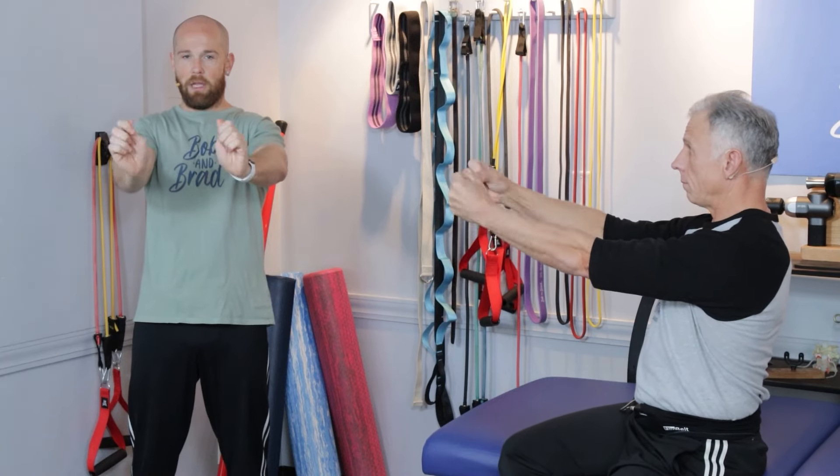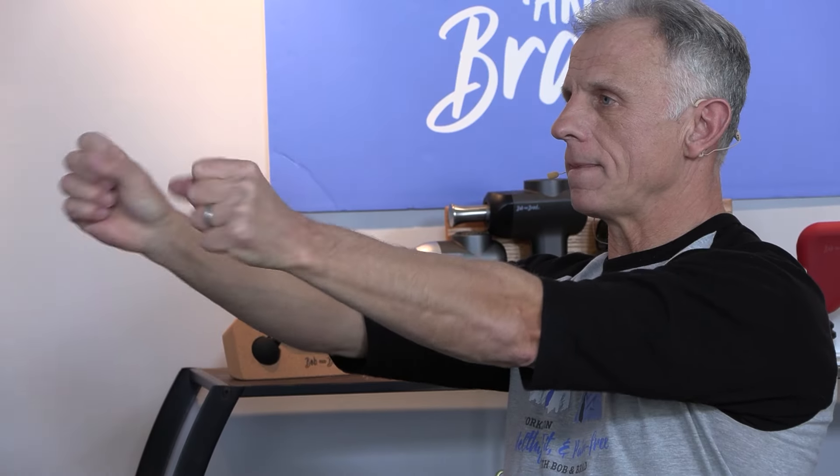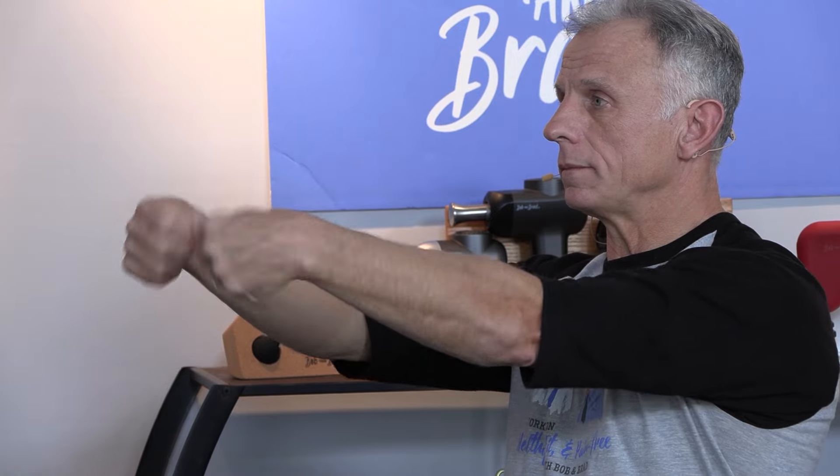For the wrist, keep a light fist and do little circles like you're stirring a pot of soup. Then go in the opposite direction as well. Do 10 repetitions each way.